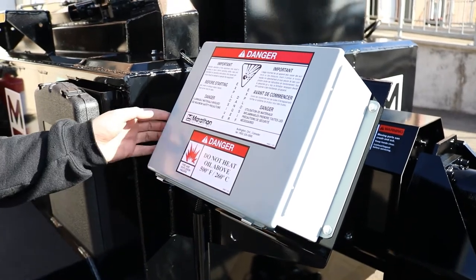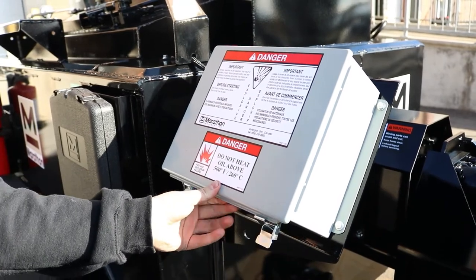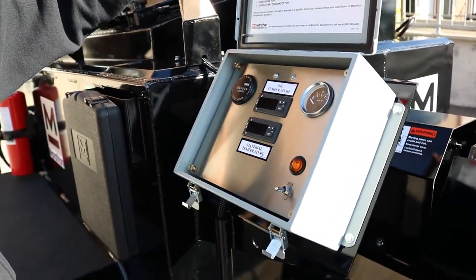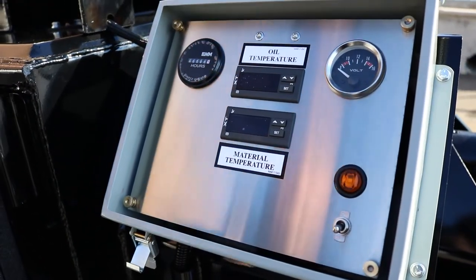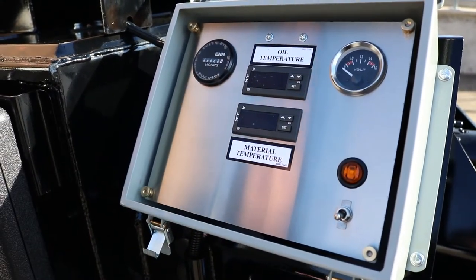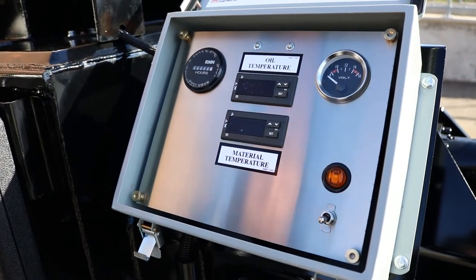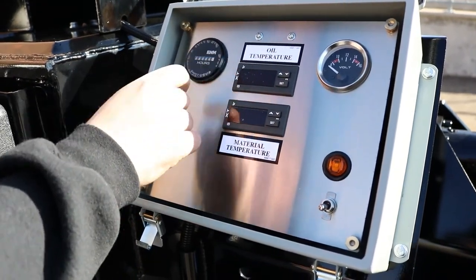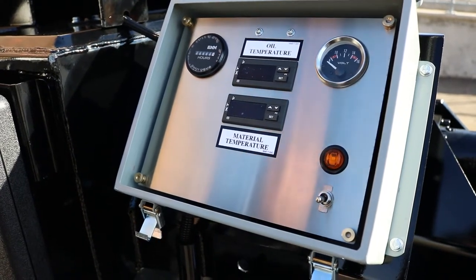Next is the control box for the diesel burner. Go ahead and open the box — you'll see you have a little bit of instructions here on the burner, just in case anything gets forgotten or you have new operators. You have a very simple control panel: an hour meter, a volt gauge, a little LED indicator to tell you that there's power going to the box, and then your toggle switch with your two thermostats — one for your oil, one for your material. We'll get into that control in a little bit as well.